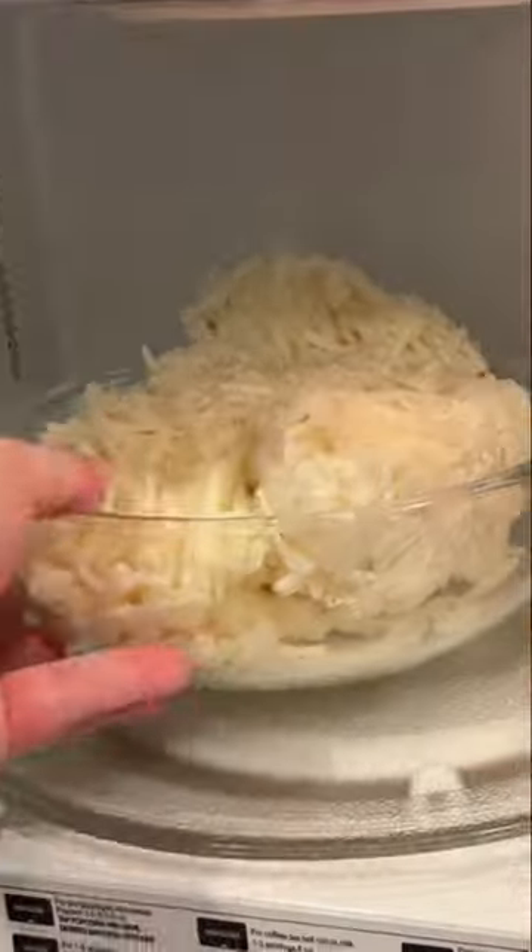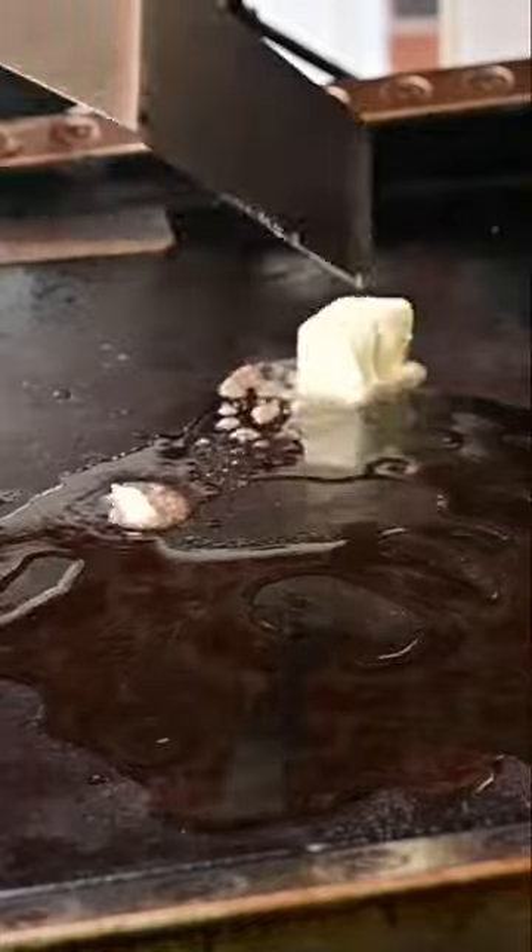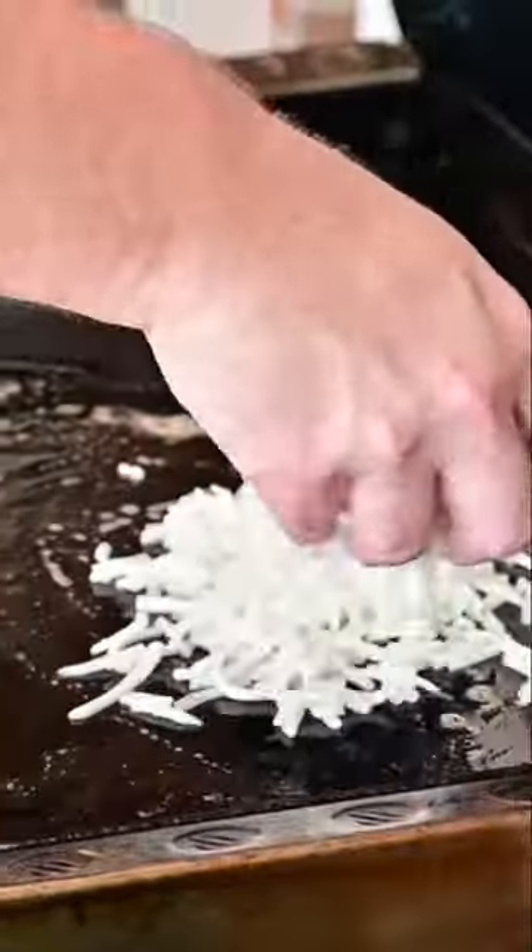All right y'all, let's do some hash browns from the Blackstone. I like to pre-cook the frozen type in the microwave — about five minutes, stir halfway, and then we're good to go. Get some avocado oil going.